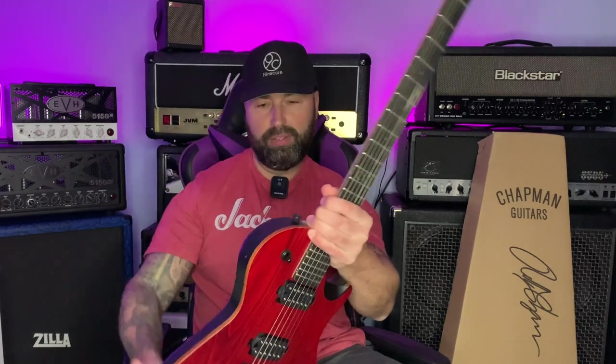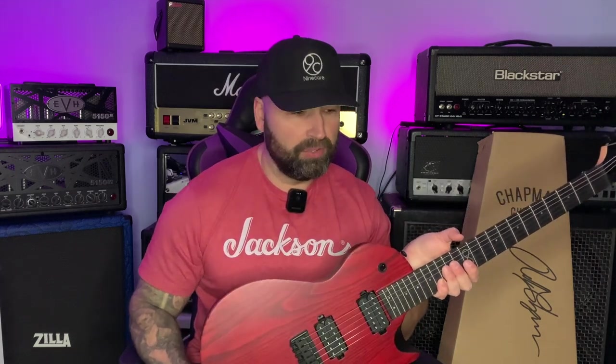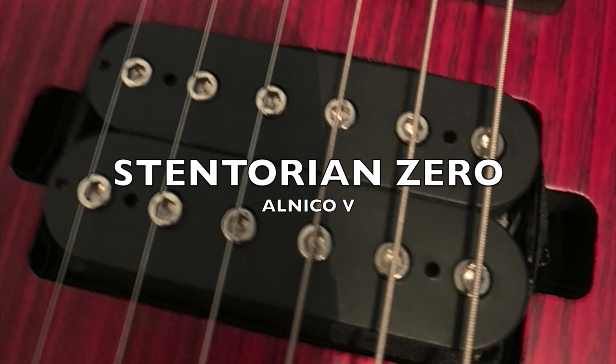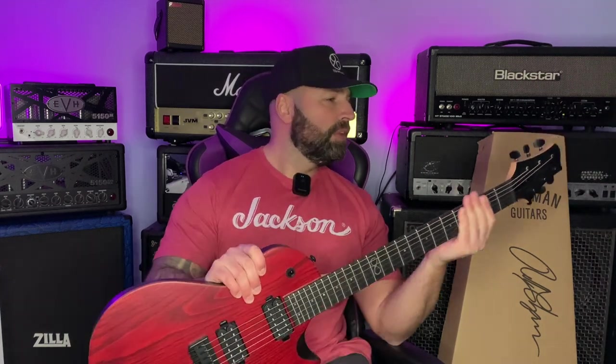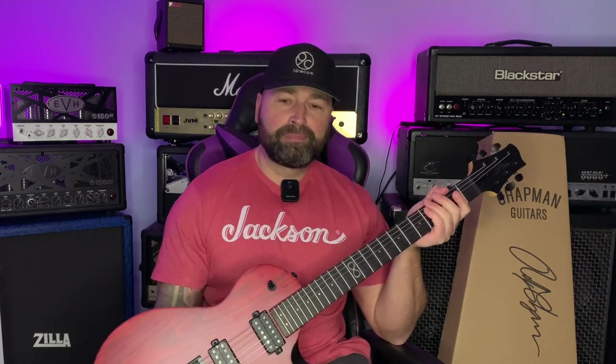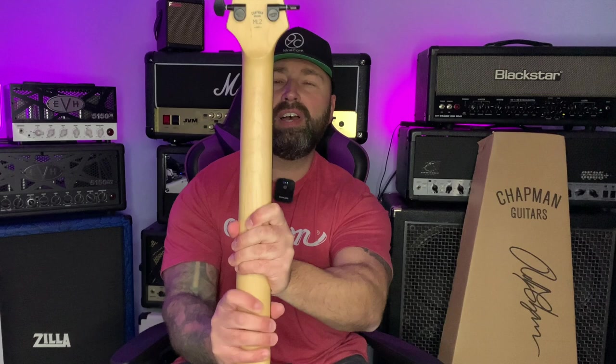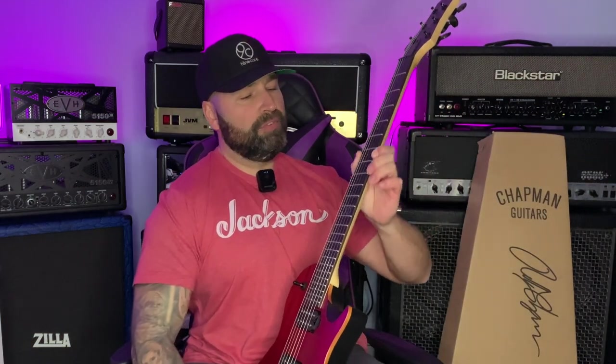That is a gorgeous looking guitar. The pickups are Chapman Zero pickups. It's not massively heavy like some single cuts, and not massively light either, but this feels like the type of guitar that a Superstrat player would love — that playability and comfort of a Superstrat, but in a single cut body design. The finish on the neck is very Charvel-y, very buttery and smooth. These guitars are made in Indonesia; the Standard Series is made in Indonesia.